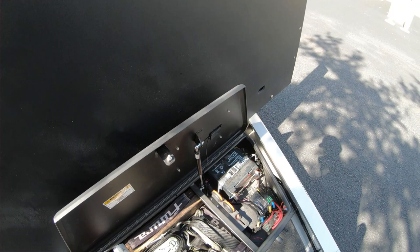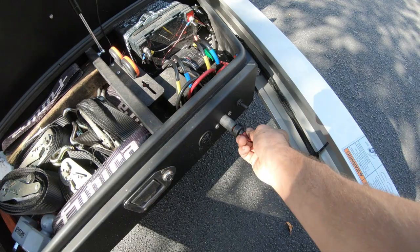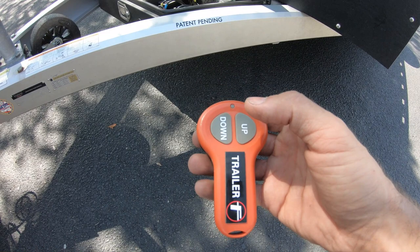Next, you're going to come over to the operating compartment of the trailer, open that up, and take this red key blade — this is the main power key for the entire trailer. Without this, the trailer won't turn on and function. Insert it into the receptacle and turn it on; you'll see a voltage ring. Then take the remote that says 'Trailer' and turn it on by pushing the up and the down button simultaneously. You'll see a red LED come on.